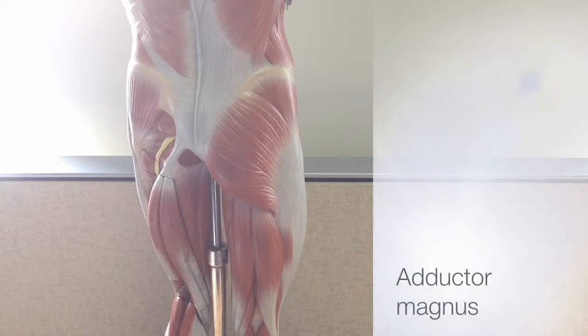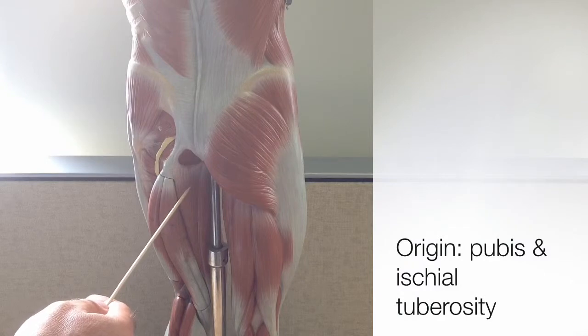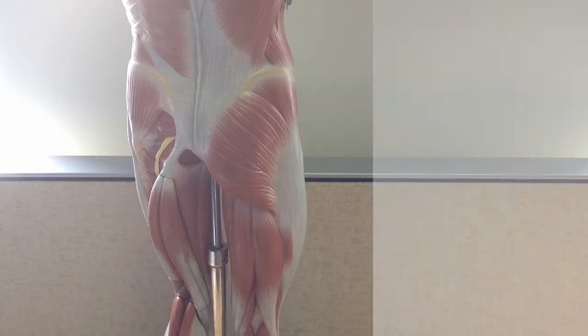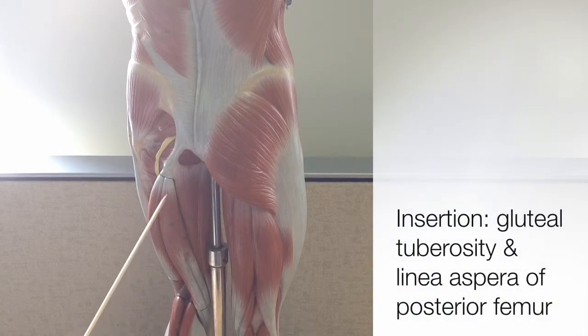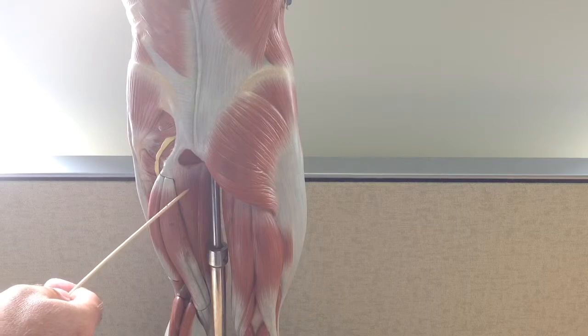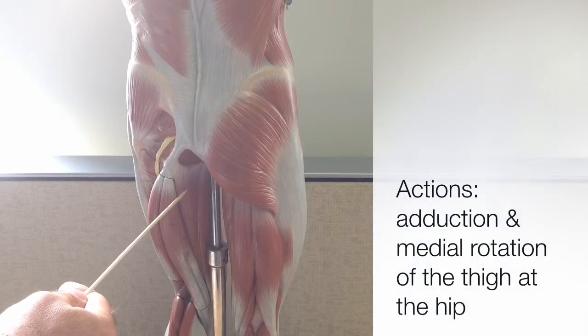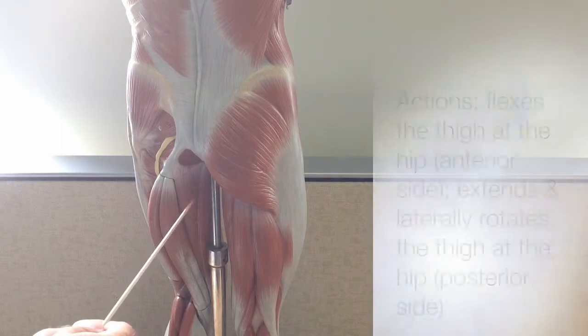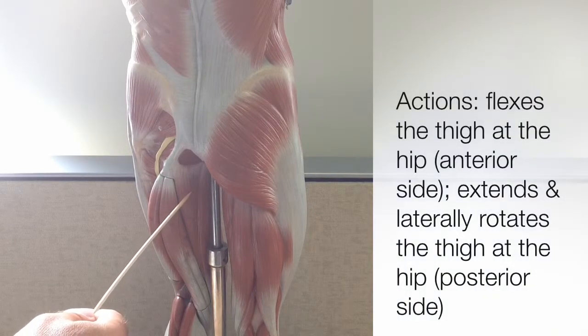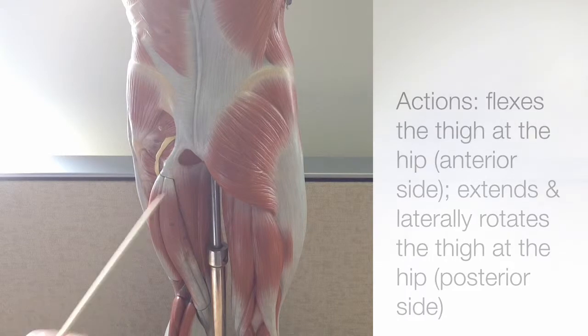The largest of the thigh adductor muscles is only visible superficially here on the model from more of the medial posterior view. This is the adductor magnus. Its origin is on the pubis and ischial tuberosity of the coxal bone. It inserts posteriorly on the femur, near the gluteal tuberosity and the linea aspera. Because the adductor magnus is so large, it's able to move the thigh in a variety of ways: it adducts and medially rotates the thigh at the hip. The anterior portion is able to flex the thigh, while the posterior side extends and laterally rotates the thigh at the hip.